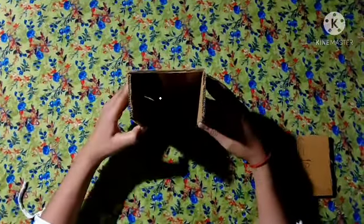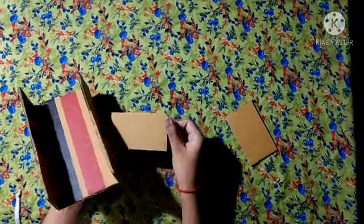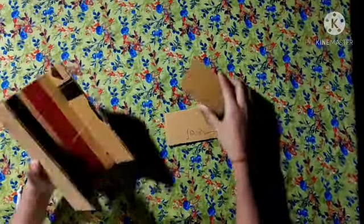Here we have a piece of paper. We have made this piece with paper. Now we have 2 pieces. This one is 10 cm and this is 6 cm. We have cut two pieces.